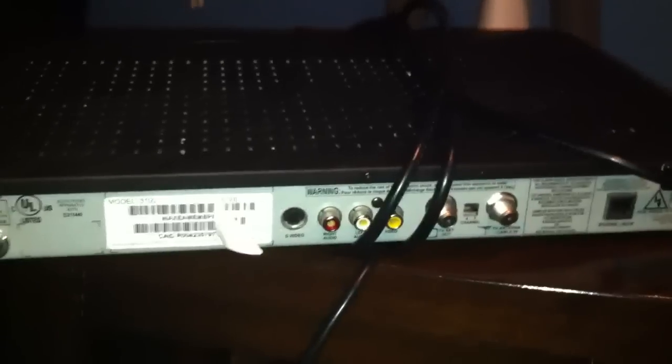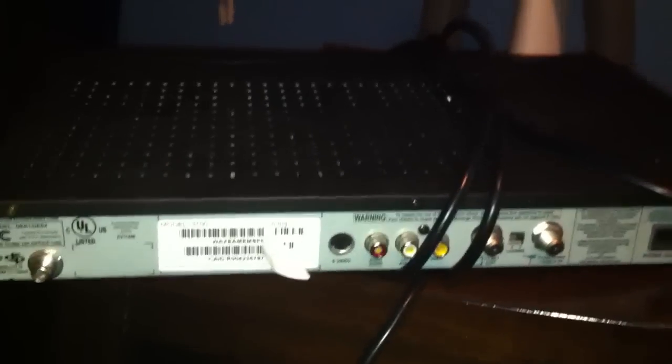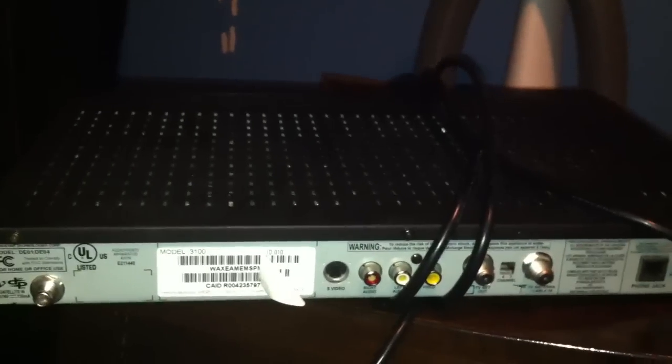I purchased this 3100 and I know it's an old box — I purchased it for regular price — and come to find out when the box went kaput on me just now, checking and investigating, you can tell things have been tampered with. You can tell the screws have been taken out, the back is all scratched up as you can see there, scuffed marks there.